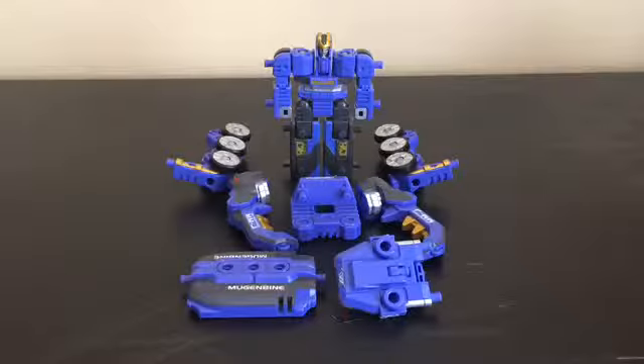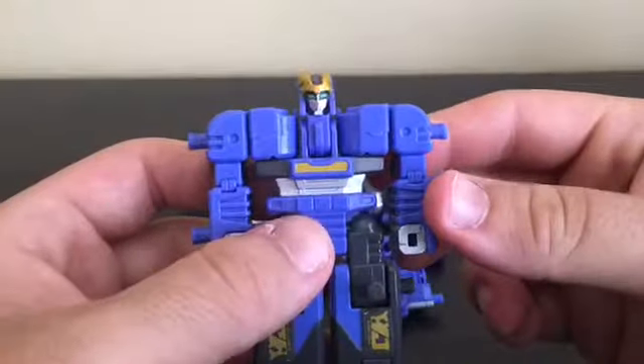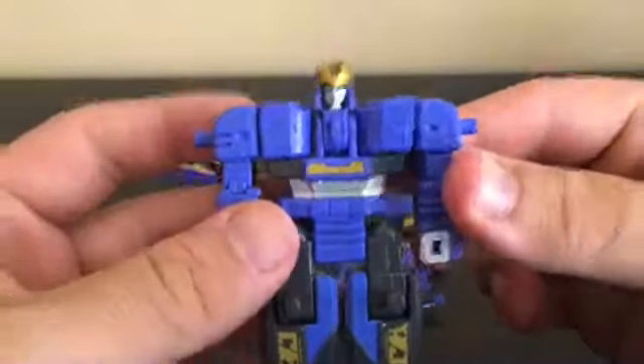Before we get to the combination between this guy and Iron Beetle, let's take a look at all the modes of Junk Stag, and then we'll show off the combination between him and Iron Beetle.